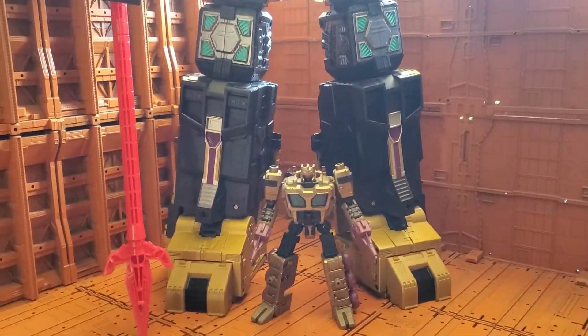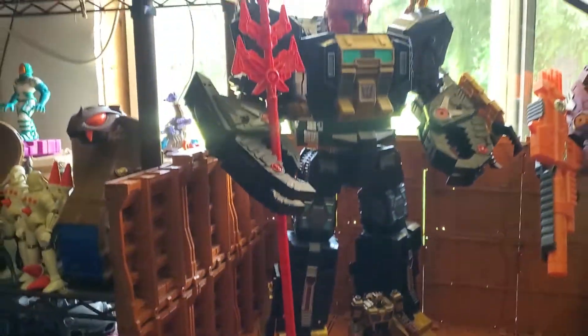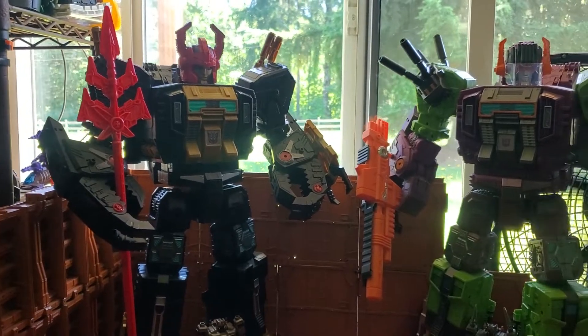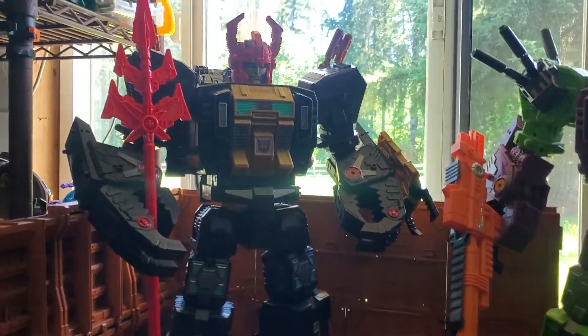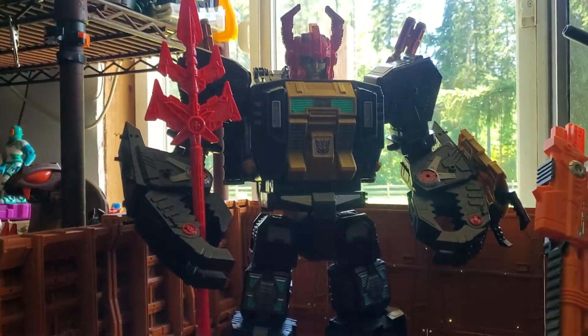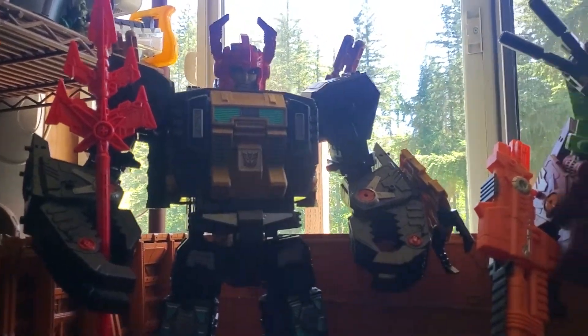This is a beautiful figure. I'm really hoping there's not going to be any issues with the gold plastic. We're all familiar with the gold plastic syndrome that sometimes occurs. I think that's a thing of the past, but you never know with these figures. That's why I never got an official G1 Black Zarak — because of that issue.